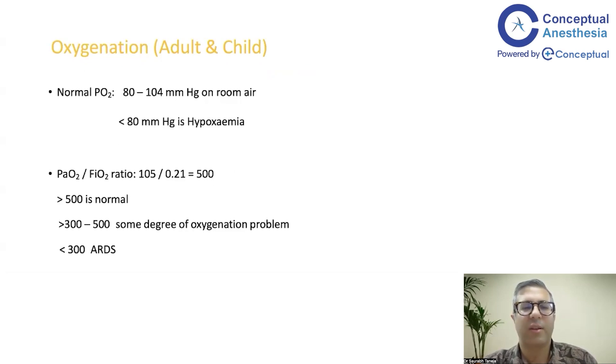The normal PF ratio is 500 or more. Between 300 and 500, there is some degree of oxygenation problem but it remains manageable. A PF ratio less than 300 means we move towards ARDS — mild, moderate, and severe.